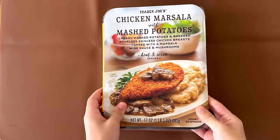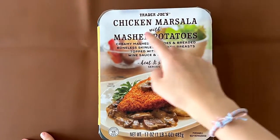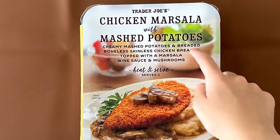Hello tiny reviewer friends. Today I'll be reviewing Trader Joe's Chicken Marsala with mashed potatoes.